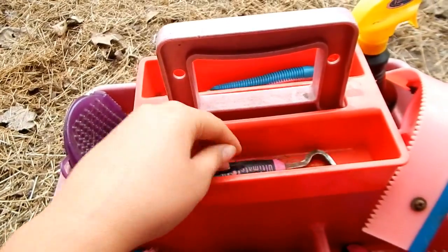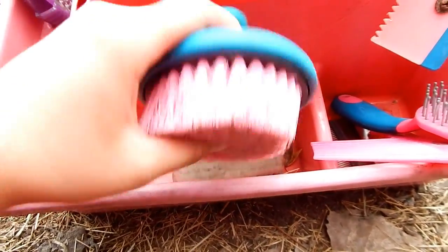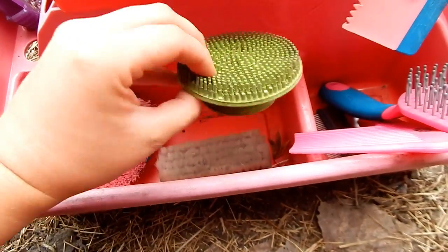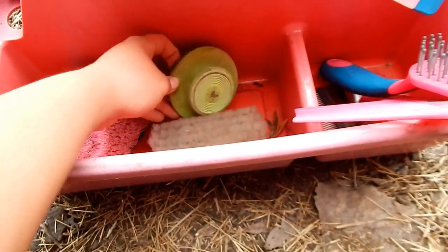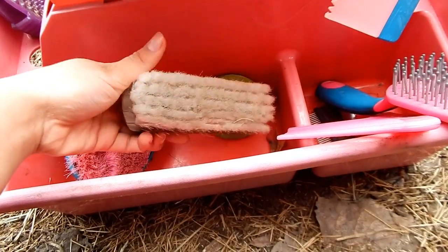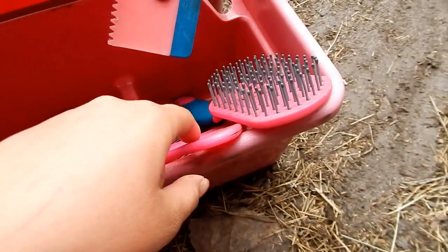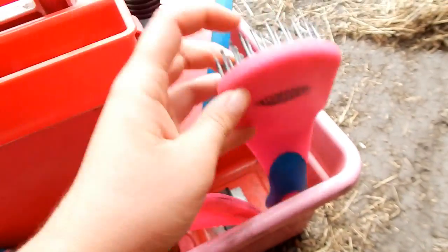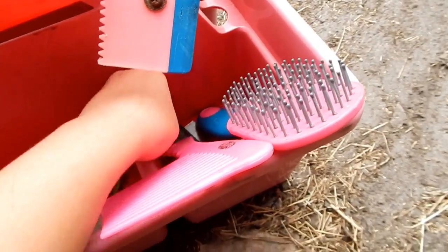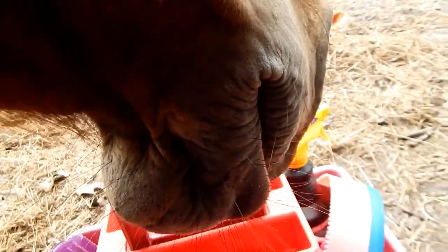On this side I have my soft brush, which also came in the Weaver set from Chick Saddlery. I have a facial curry, which is great for their face and is also from Chick Saddlery. I also have a face brush from Tractor Supply — it's very soft and Blue Jeans loves it. Then I have some mane and tail combs that came in the set, plus a little comb for the rabbits or dogs.